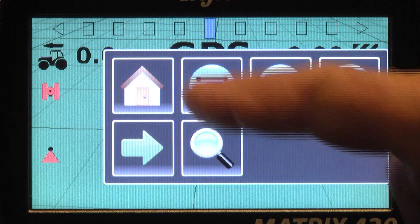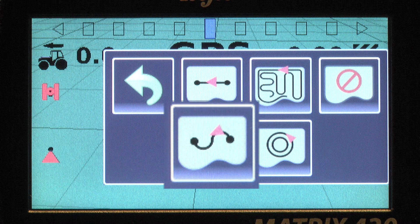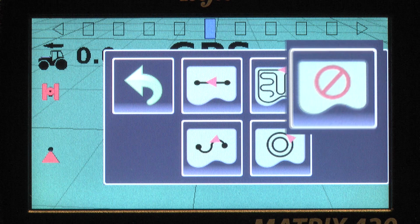Several guidance modes are offered: Straight AB, curved AB, circle pivot, last pass, and no guidance.